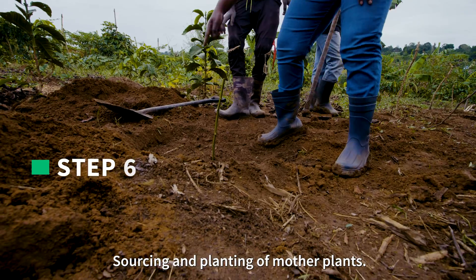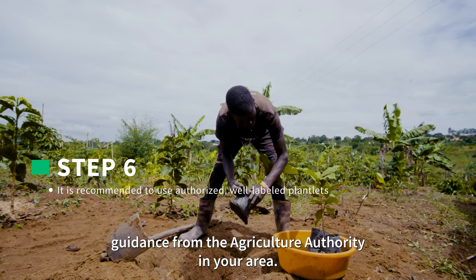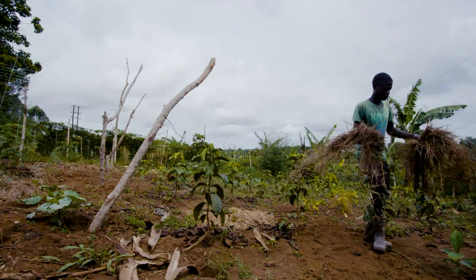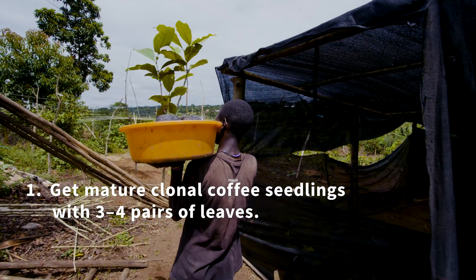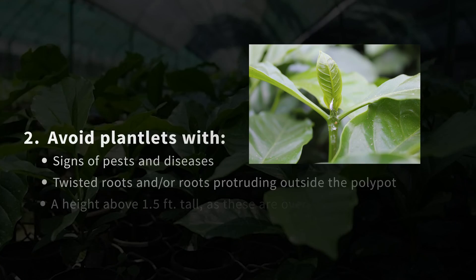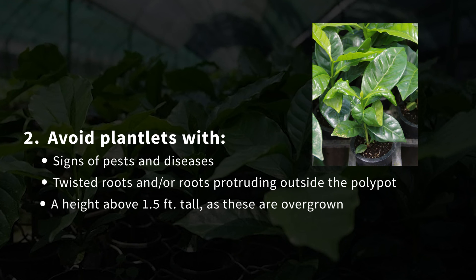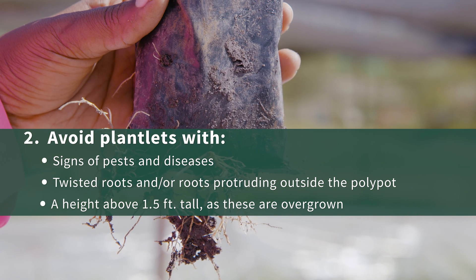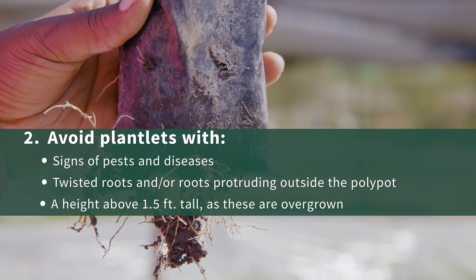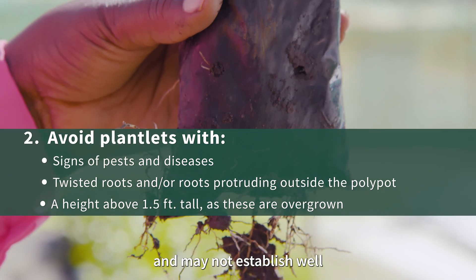Step 6: Sourcing and planting of mother plants. It is recommended to use authorized, well-labeled plantlets after seeking guidance from the agriculture authority in your area. Nurseries need to select the best coffee clones for planting in a Mother Garden. Get mature clonal coffee seedlings with 3 to 4 pairs of leaves. Avoid plantlets with signs of pests like root mealybugs, aphids, and other insects and diseases, especially brown-eye leaf spot. Also avoid twisted roots, roots protruding outside the polypots, and plants above 1.5 feet tall, as these are overgrown and may not establish well.